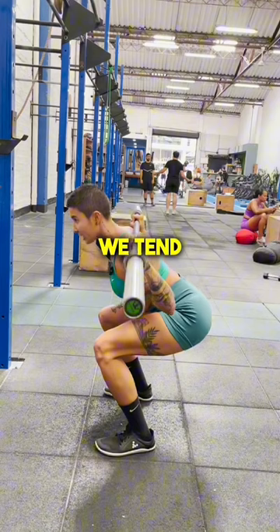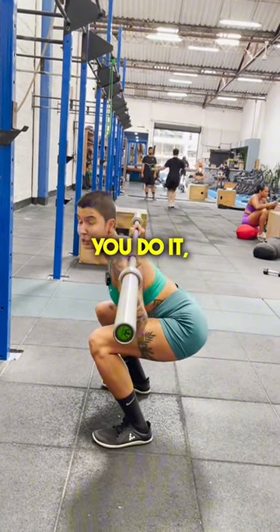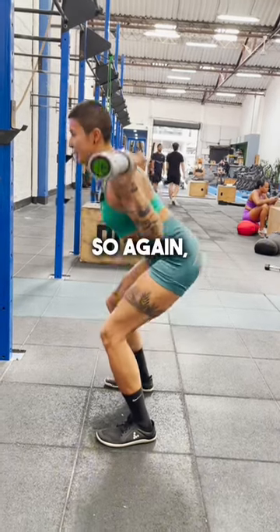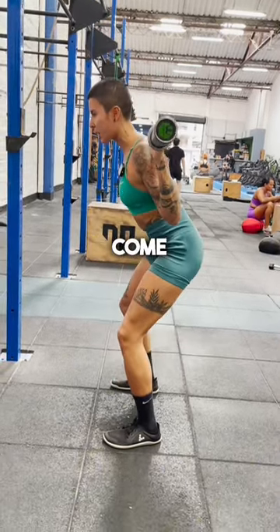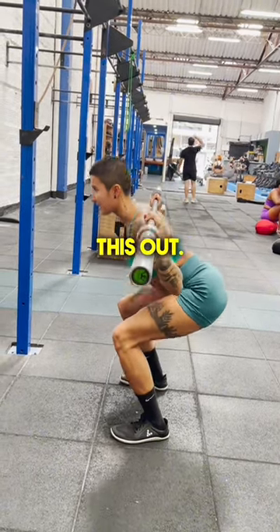If you're a tall girly like me, we tend to lean forward a little bit more. My short girls, I don't know how you do it, but you'll be a little bit more upright. So again, hips come back, knees come forward. Take your time so you can really balance this out.